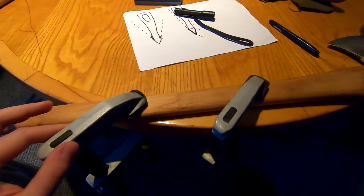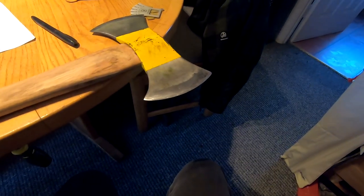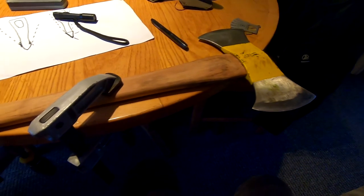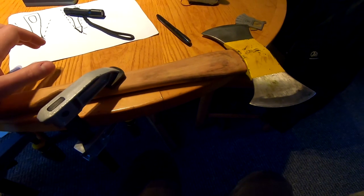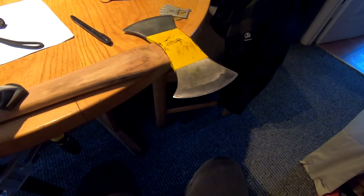A much better way is to clamp the axe horizontally on the table with two clamps. There's less danger of cutting yourself by pushing down and slipping. But if you stop sharpening and leave it unattended — especially if you've got kids — make sure to take it off the clamp, put the axe away, and put the cover on. If someone unaware runs past it, they're going to open up their thigh. As long as you're not sloppy about leaving stuff around, it's perfectly safe.